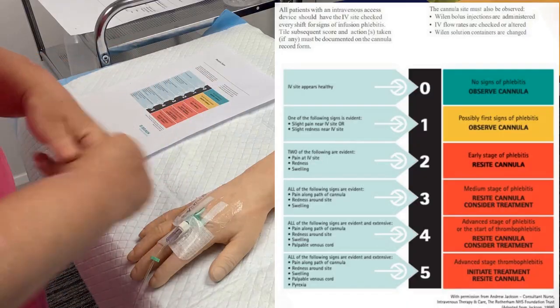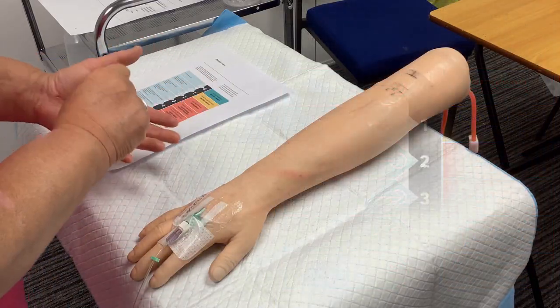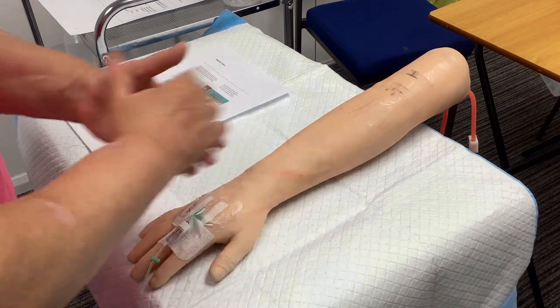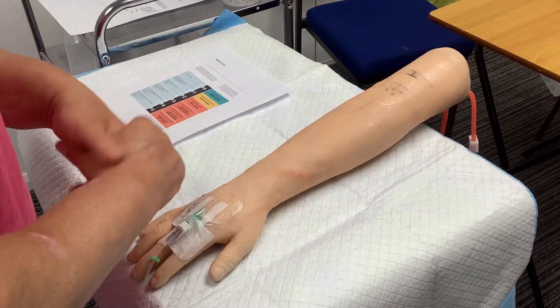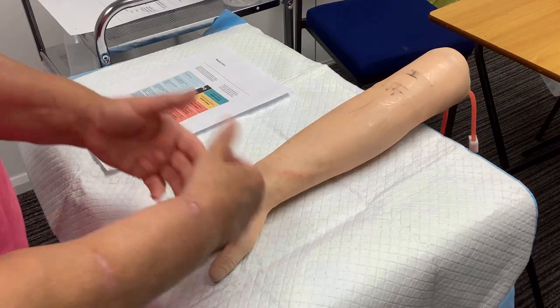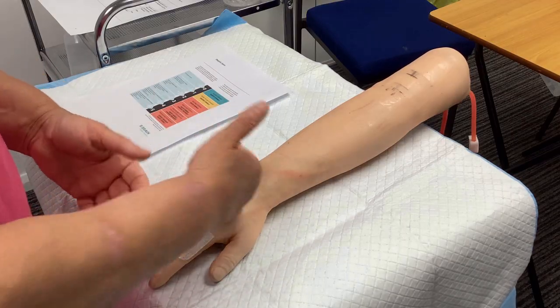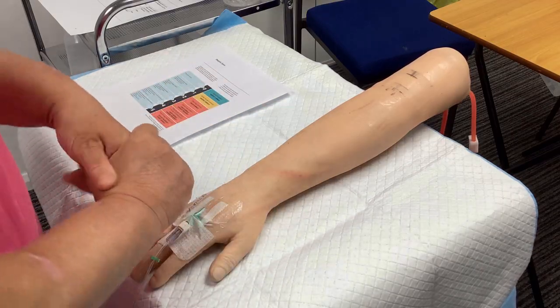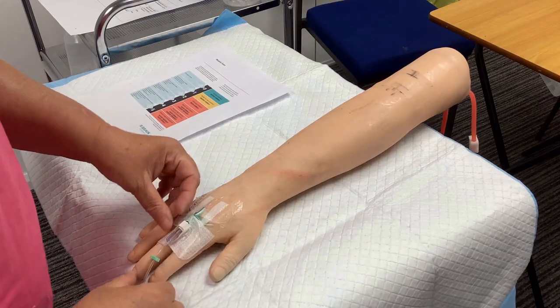If there was one aspect, say pain or redness, then I could still use it as that's a score of one. However, if it had both of those, then you would class that as a stage two, and I would not use it. So I can go ahead and happily use this cannula to do your IV flush.